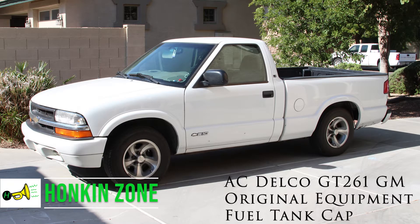Replacing the fuel cap was straightforward. I replaced my fuel cap because the vehicle had a check engine light with error codes that are most commonly corrected by replacing the fuel cap. The fuel cap is an AC Delco GT 261 — it is original equipment. In November 2018 this fuel cap cost me sixteen dollars and fifty cents. If this doesn't fix the problem, I'll look at replacing another part.